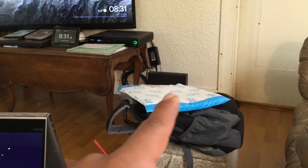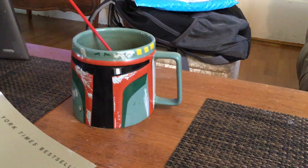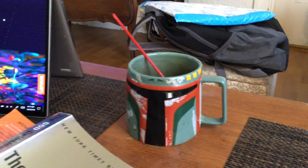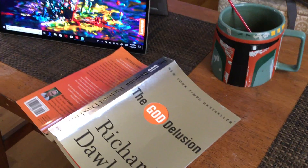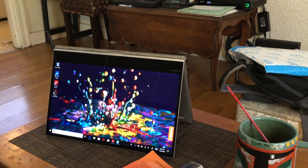There's a book I had to order for a class, my backpack, my favorite mug I drink coffee out of every morning. And here's a book I recommend everybody read. And a laptop.